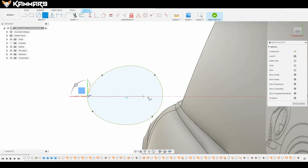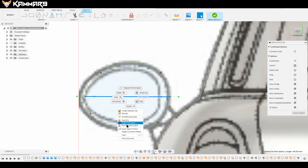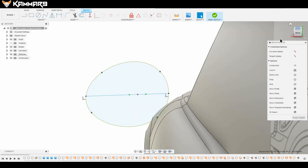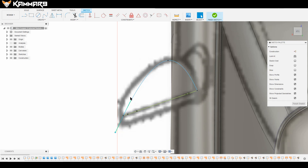Sketch two points on the previous sketch, but make sure the second sketch is constrained to the first one. Now add a point like this. We will use this point to create the body.